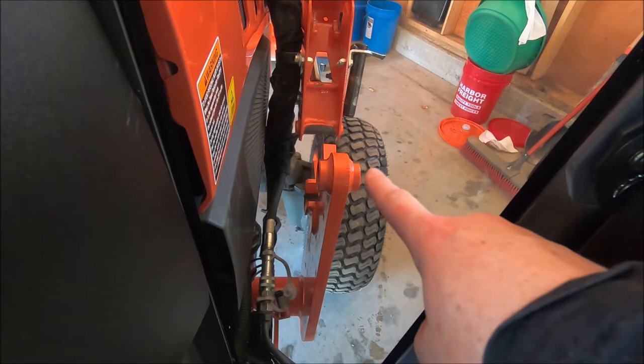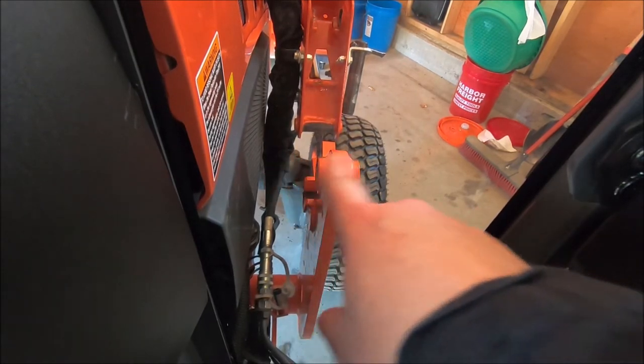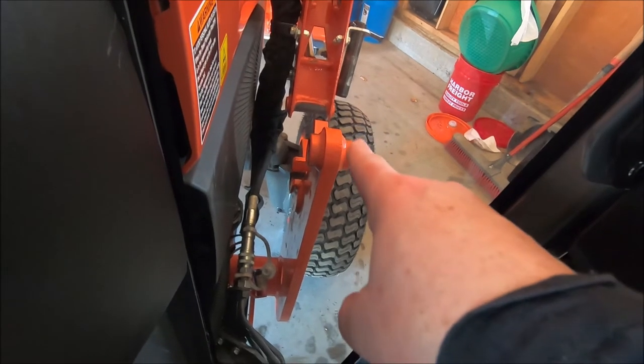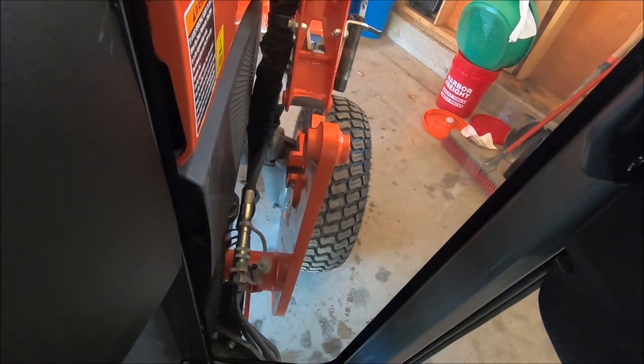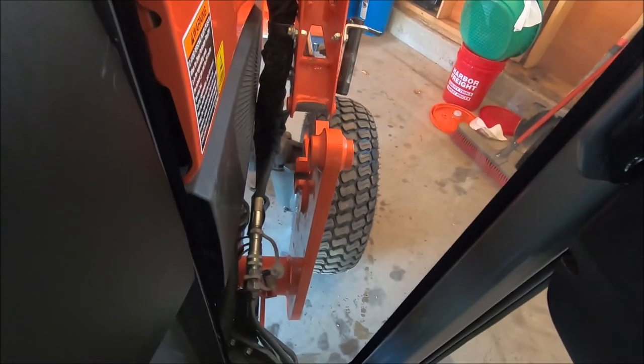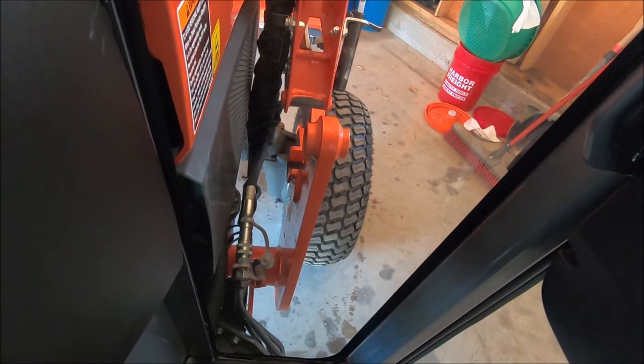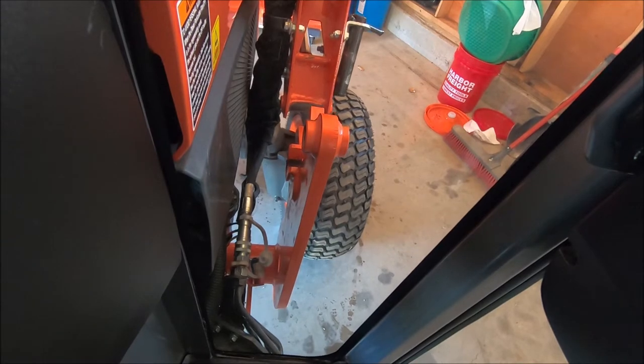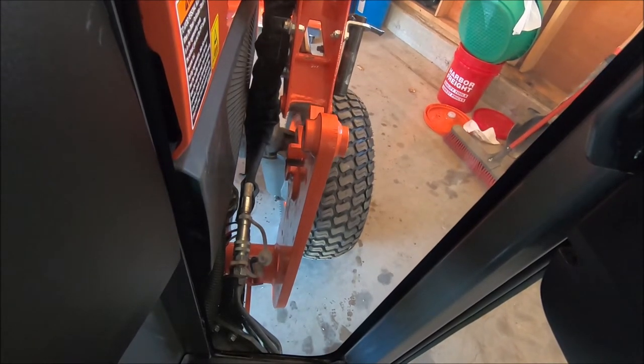This right here is what you're looking at — you want to make sure you have even enough space on both sides of the tractor. I'll show you what we're looking at when we're putting the loader back on.